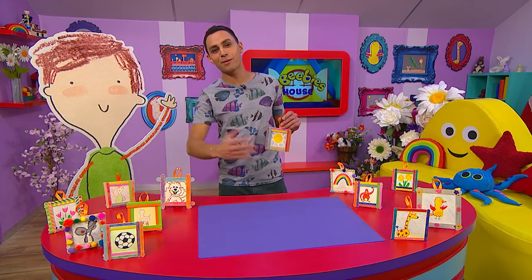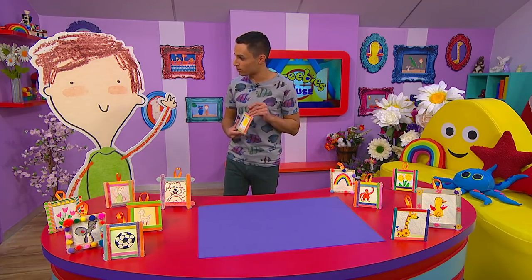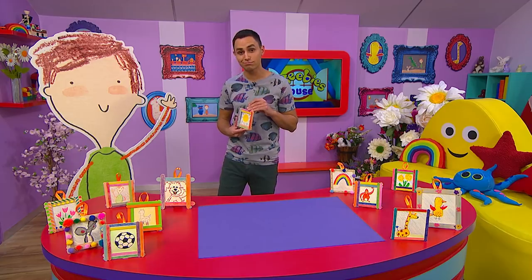You can find more brilliant makes just like this one right here on the CBeebies YouTube channel. OK Pablo, what do you think? Do you like it?